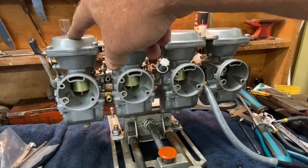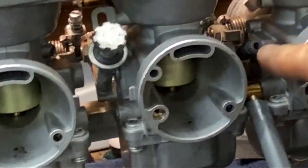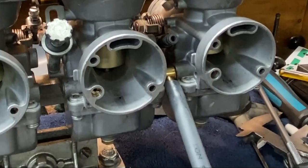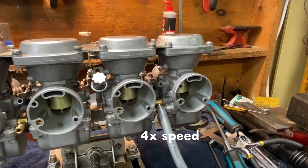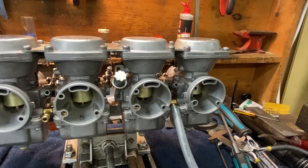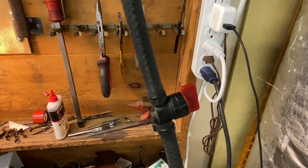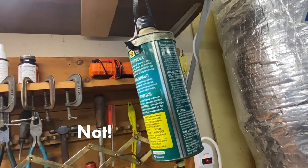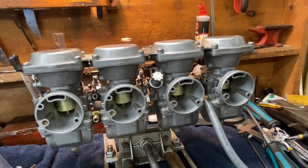I've made the same changes to carbs three and four as I did to one and two, which you already saw. We're going to do a static fuel test on three and four now and verify. Cross your fingers and toes. You can see the vent there — that's where it came flying out before. Let's see if it doesn't do that on three and four as well. That was about 50 to 60 seconds — looking good. I do have the fuel valve open on my auxiliary fuel can. We are flowing fuel. No overflow. This is solved.